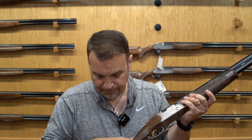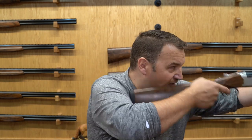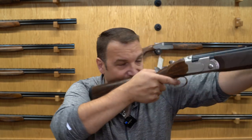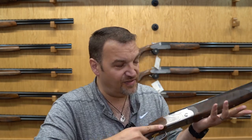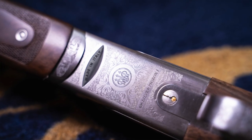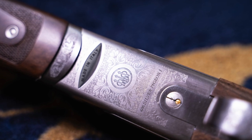Neither gun has a palm swell, and both have a sporting configuration — nice and quick to the shoulder and very easy to swing. It's really one of those things you have to handle to feel the difference. Some of the details on the Beretta are really nice: the way the forend latches are inlet and the wood-to-metal fit on both guns is excellent.